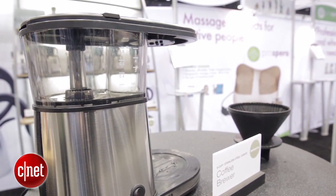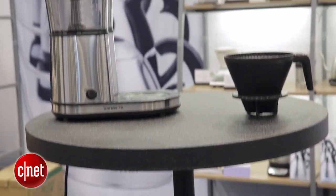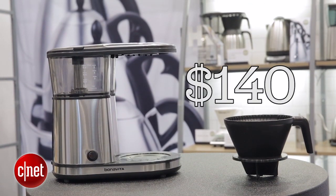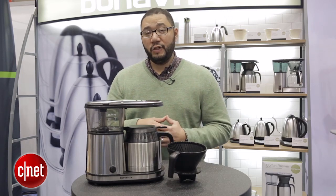So if you want to get your hands on this mini Bonavita coffee machine, it'll set you back $140. I'm Brian Bennett for CNET Appliances, and we've just taken a first look at the Bonavita BV1500TS.